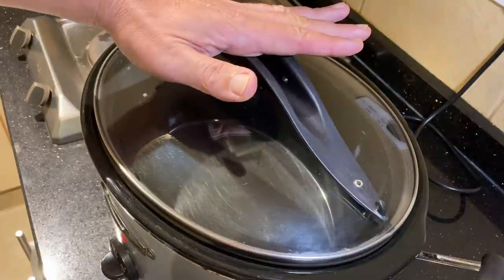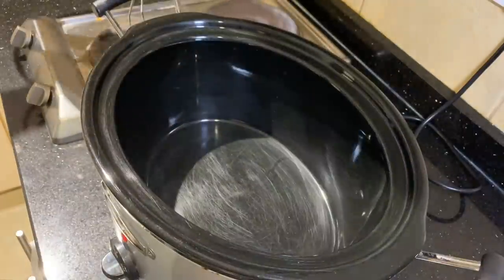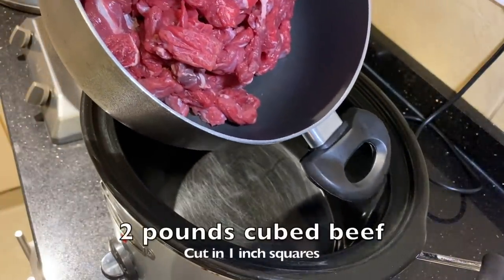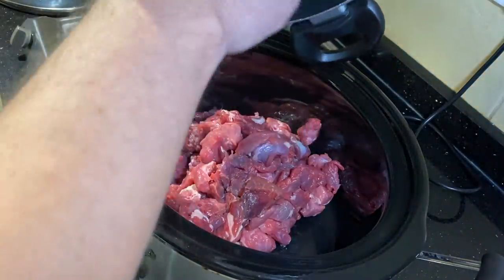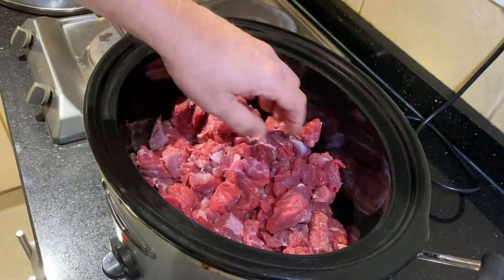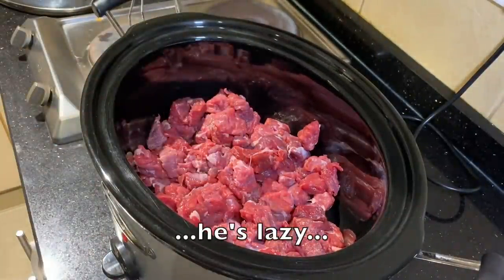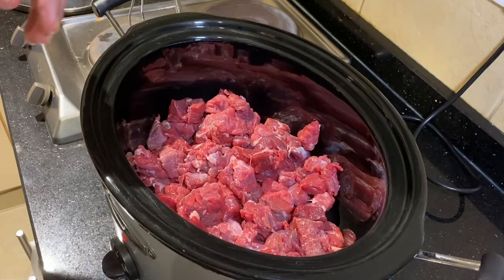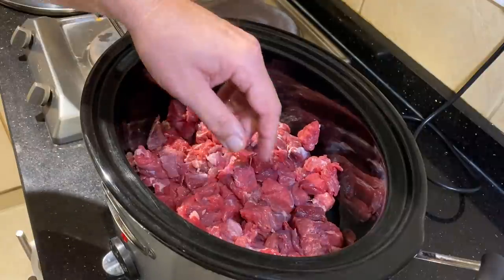Alright, here we go. The crock pot's warming up, getting a head start. First thing I'm going to do is add about two pounds of stewed beef. Now, a variation: if you'd like to brown this first for two to three minutes, it might bring out a little bit more flavor — that's fine. I'm trying to make this as simple as possible. About two pounds cut into about one-inch cubes, trimming off some of the big pieces of fat.